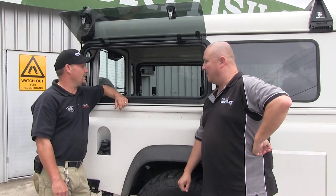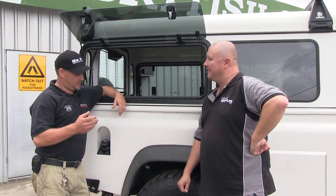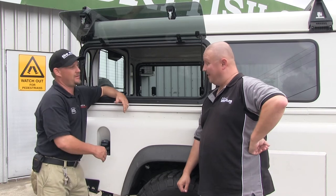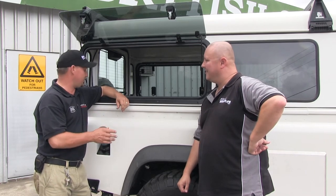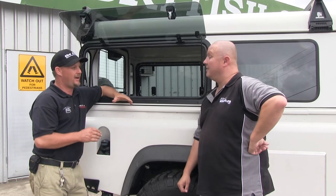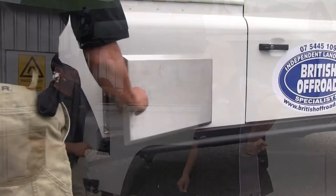What else have you done to maximise the storage in the Defender? Well, we've added a long-range tank, which is completely hidden in the side panel, so it's up out of the road and doesn't take up any cargo area. And same on the other side, we've got a water tank, so it doesn't take any of your cargo area — hidden out of the road, out of the way as well.